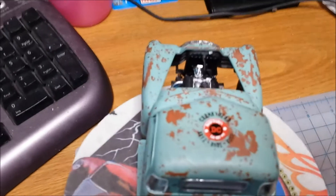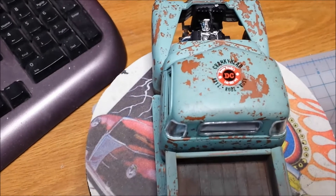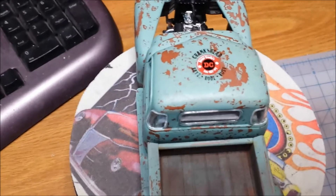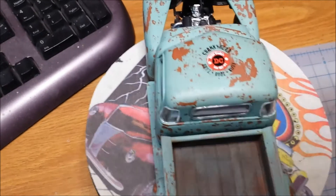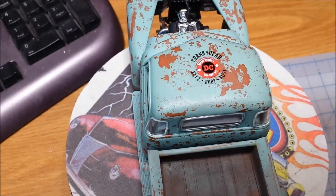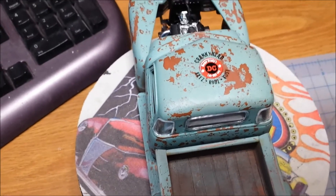Kind of as a tribute or a thank you to Dr. Cranky — this is where I got the idea for this truck. He did one similar to this. Of course his came out five million times better than mine. But this color scheme and the idea of the salting, I got from a video that he did a year and a half, two years ago. So I thought I'd put a Dr. Cranky decal on this one.